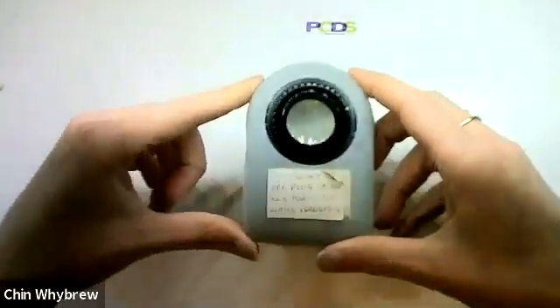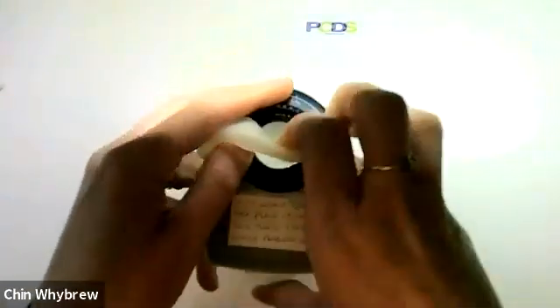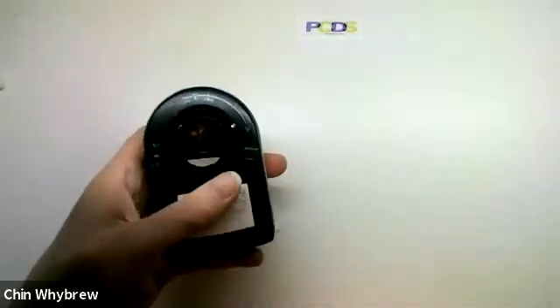Now, these ones often came with a silicon case, and what I'm going to do first of all is just take the silicon case off so that you can see what lies underneath.